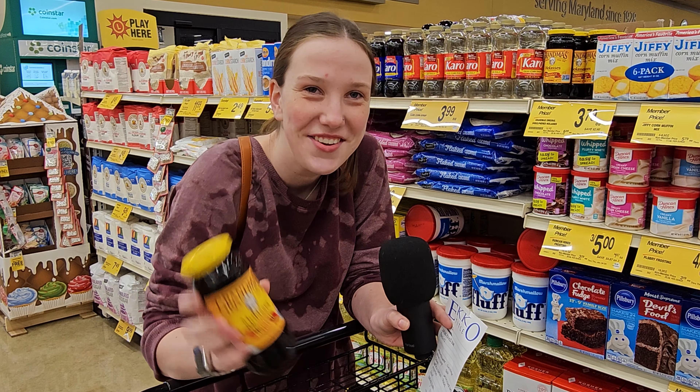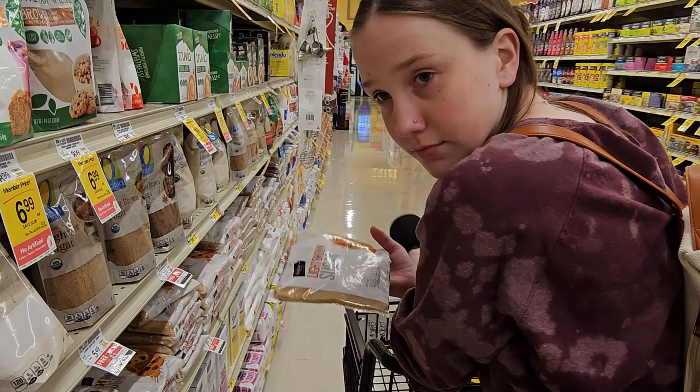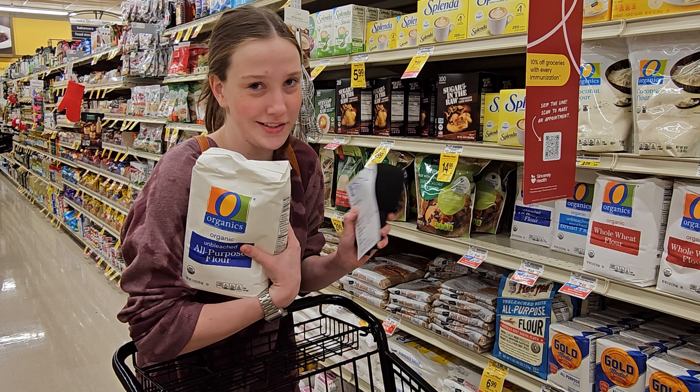Second ingredient. Glasses. What's this ingredient? Roach. We need flour to make cookies, so.